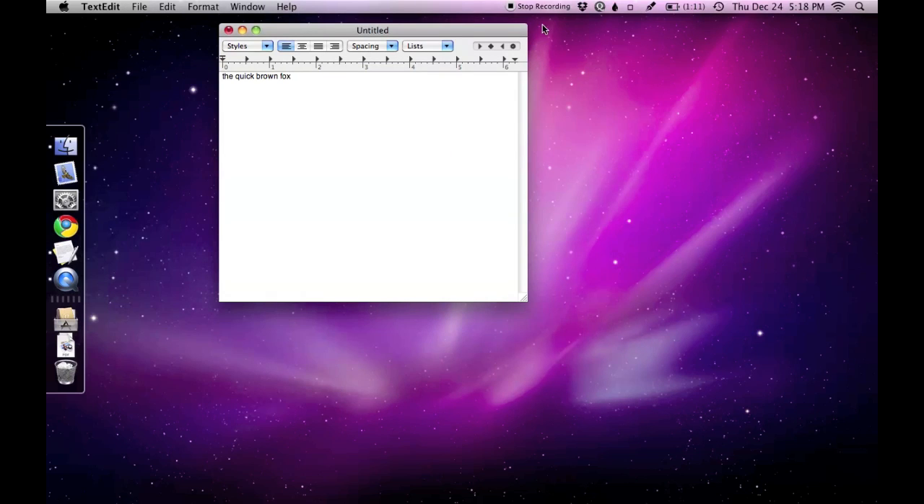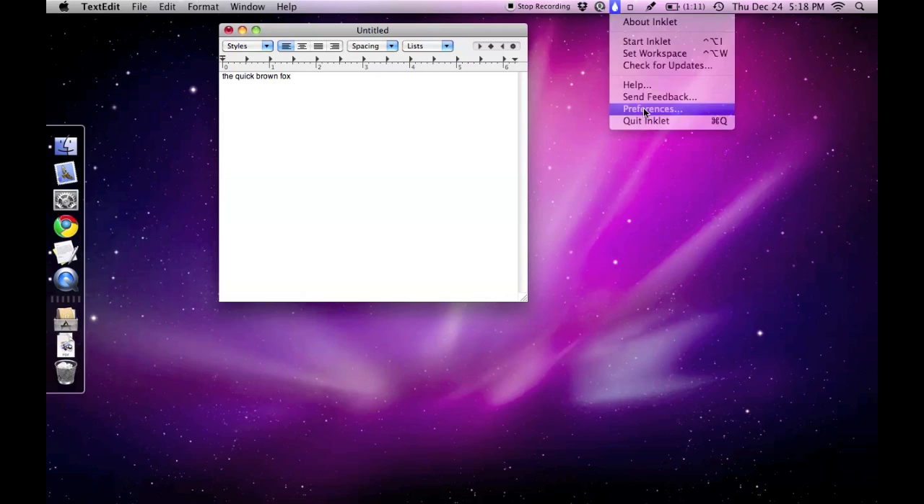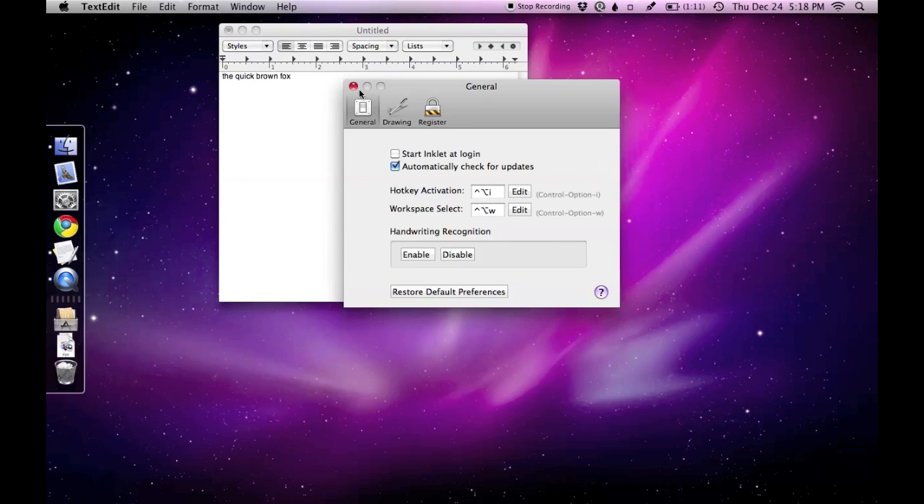If you need to disable handwriting recognition, go back to the Inklet General Preferences. Then you can command-drag the icon from your toolbar.